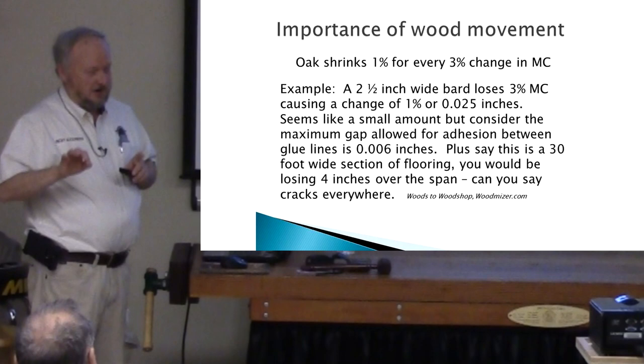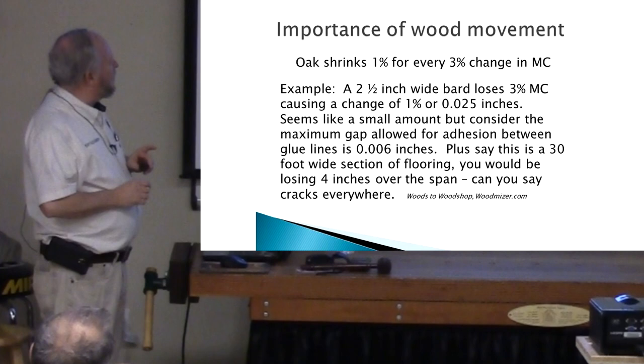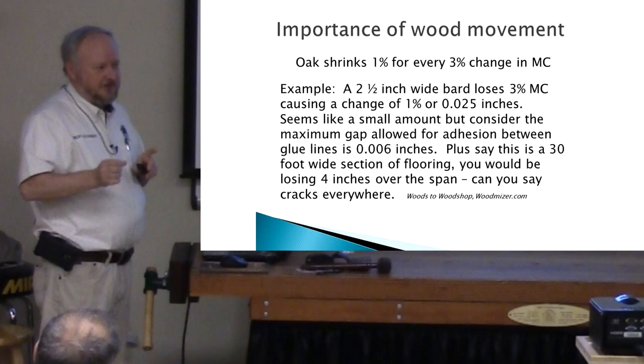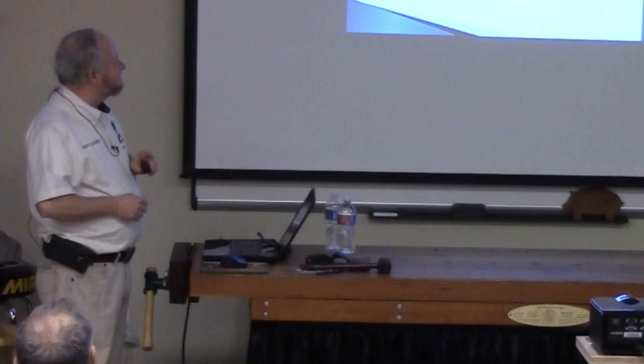Oak shrinks one percent for every three percent change in moisture content. So in our example, if we take a two-and-a-half inch wide board — three-quarter flooring — and it loses three percent moisture, it changes one percent, or 0.025 inches. Doesn't sound like much, but for a glue line, if you have six thousandths you'll not only see it, the glue's not holding in that line. Say we had flooring that's 30 feet wide — you would be losing four inches over that span. That's why they tell you to bring flooring in and let it acclimate to your house.